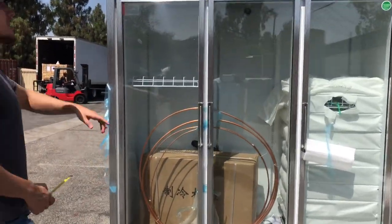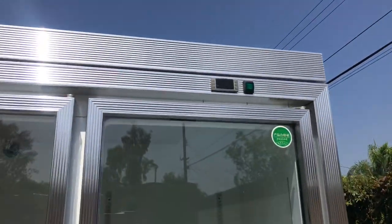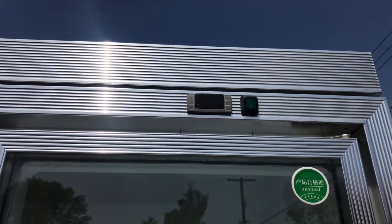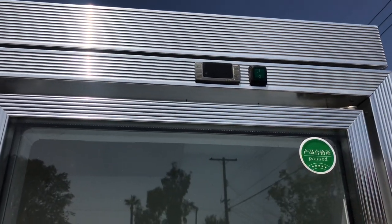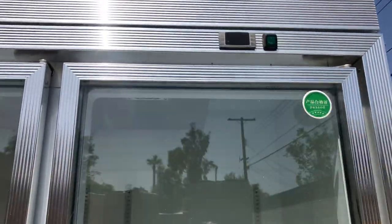Also in the front, we have a control system on the top right corner — your Dixle control system. Right here you can set your temperature. It also displays the temperature the unit is running on, and it has a knob switch as well.